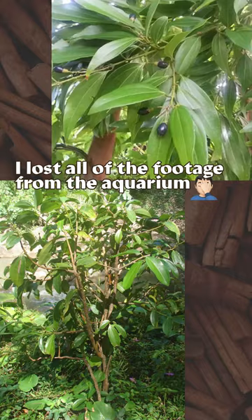What I'm showing right here is the fruit of the cinnamon tree. I got these from the local aquarium while they were showing me the trees in their rainforest exhibit.